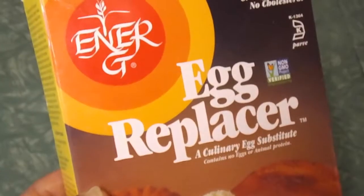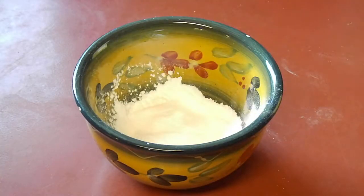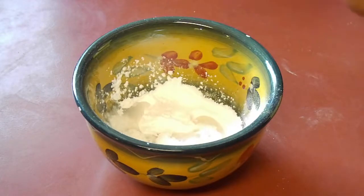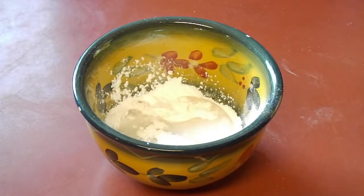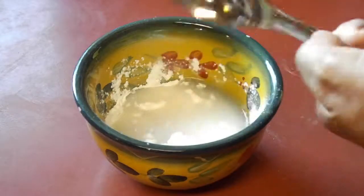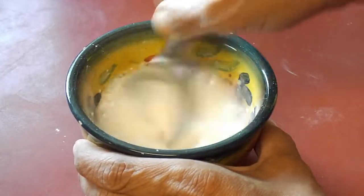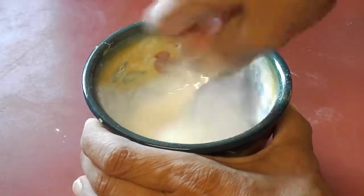Since we're making two eggs, that takes three teaspoons of the starch and six tablespoons of water. I didn't do the full six tablespoons here, but trust me it's in there. Then you stir it up really good to get rid of the lumps and it starts to gel up just a little bit.